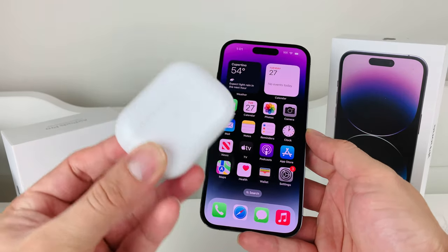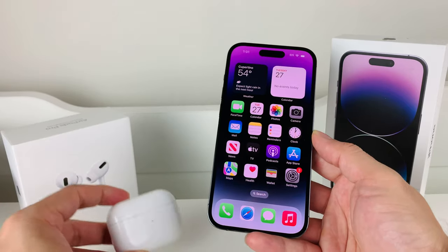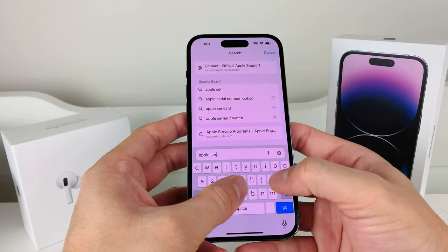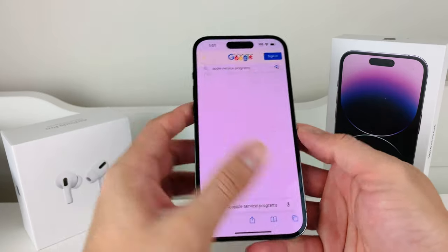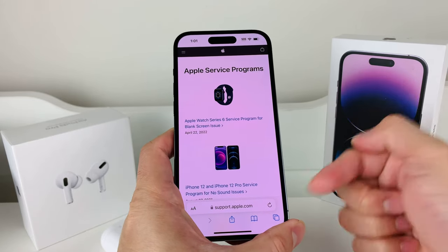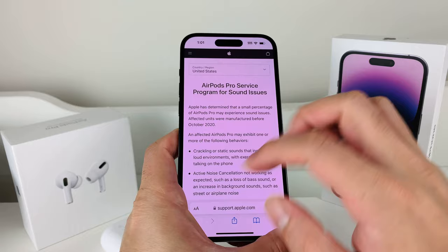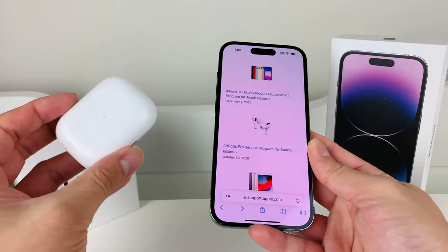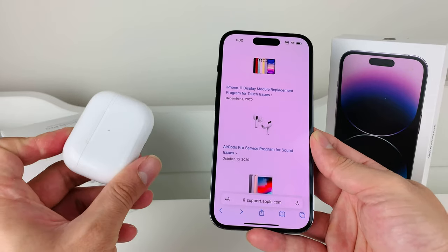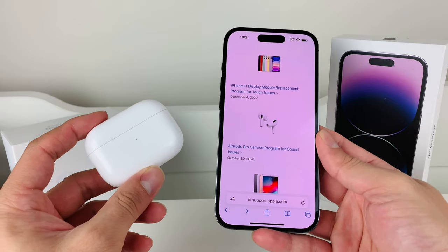Finally, if you're still not able to connect, there could be an actual hardware fault with the AirPods themselves — in that case only Apple can help. You can search for Apple Service Programs in Google, which will show you if there's a recall on certain devices. For example, AirPods Pro at one point had a sound issue recall. Apple could potentially give you a replacement for free, or charge a small fee depending on your warranty — AirPods generally come with about one year of warranty. You would need to take them to the Apple Store if none of the solutions mentioned have worked.